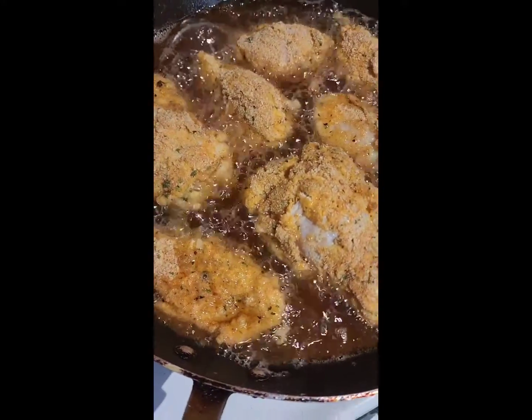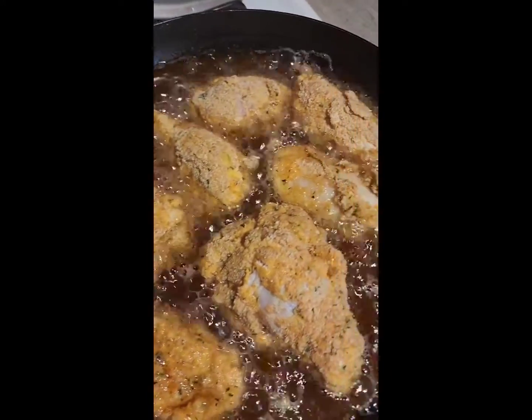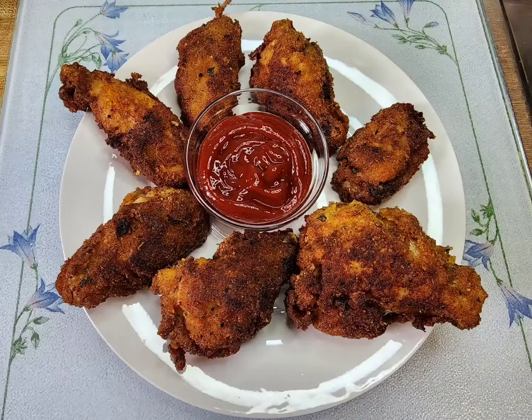Then you are going to allow it to fry on medium heat until golden brown on both sides. Now the breadcrumbs.